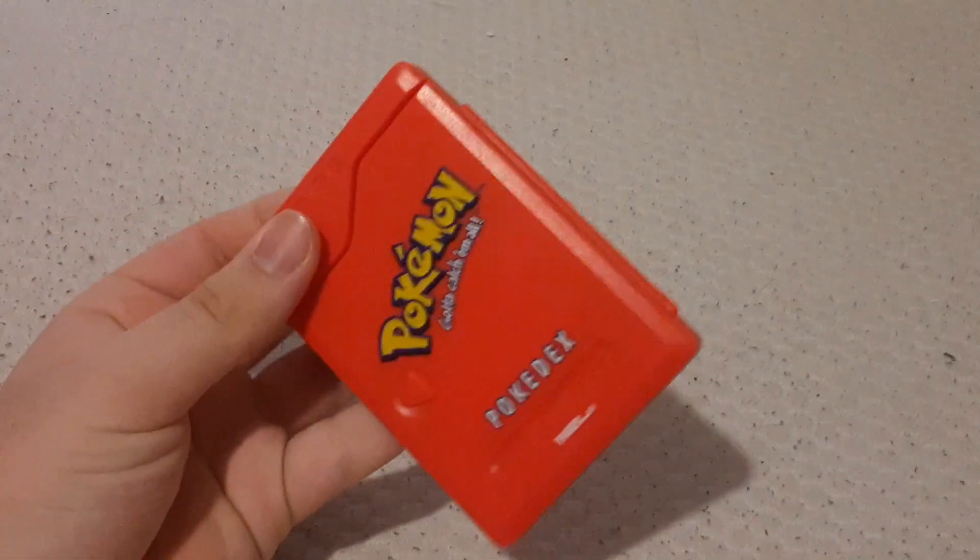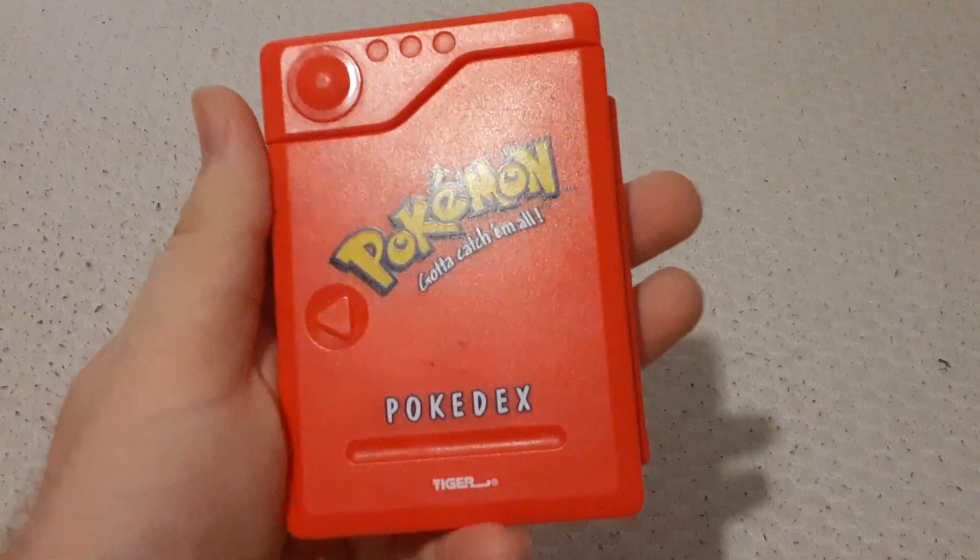I already deleted the old video, so let's take a look at the Tiger Pokédex.